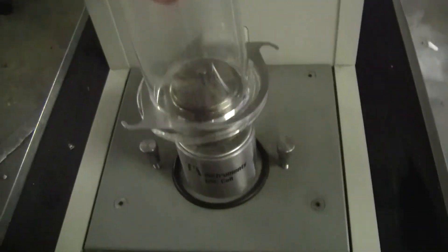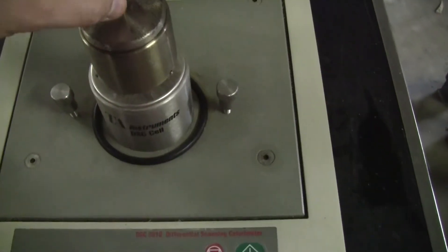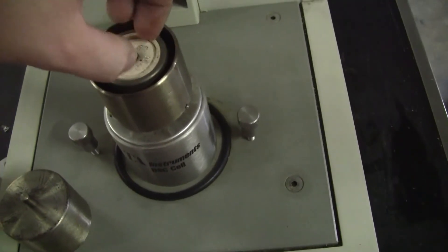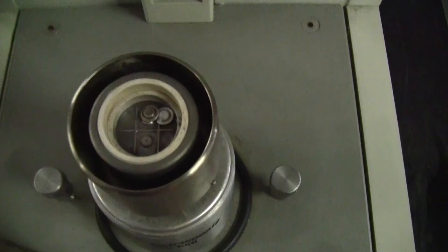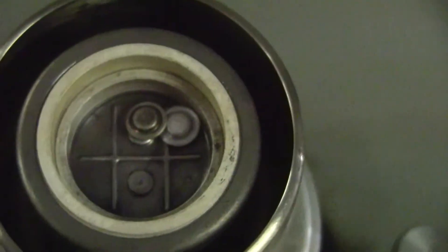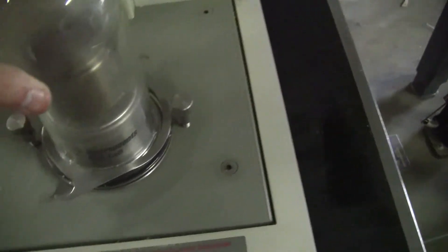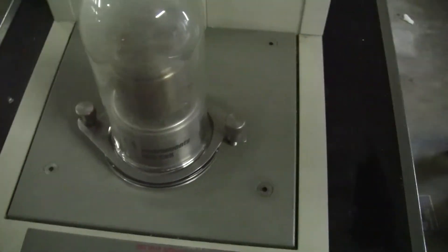Go ahead around the front and show you the inside of the chamber. Pretty clean. You still have two samples in there. Bottom of the lid. Seal's good. And your tie down.